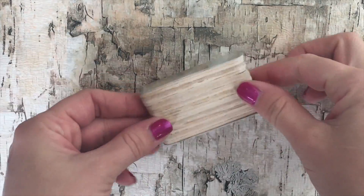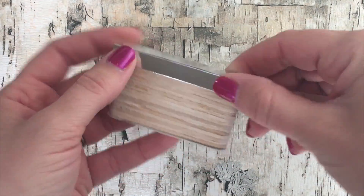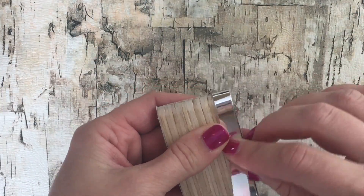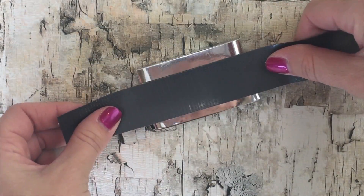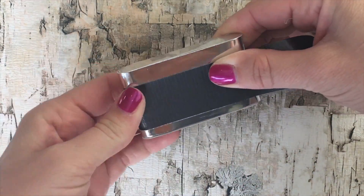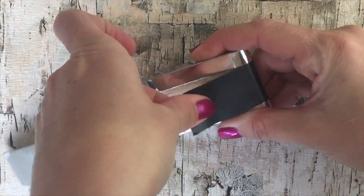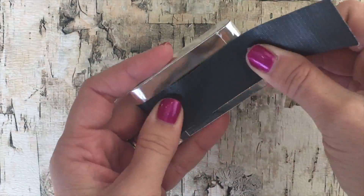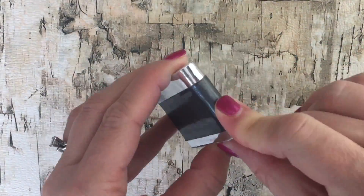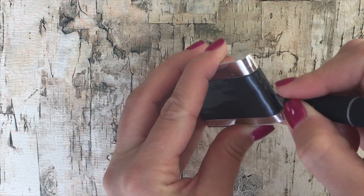Now take extra reflective scrapbook paper, cut it into strips, place a thick strip at the top and a skinny strip at the bottom. Then cut a strip of duct tape and place it over the center of the camera. Duct tape is best because it's textured and it looks like the real thing. Any color duct tape will work, and don't forget to cut a little slit in the side of the camera so your photos can still fit.